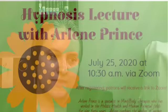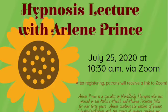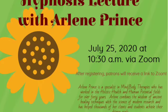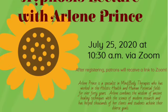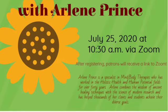We have a hypnosis event called The Amazing Power of Your Mind to Achieve Your Goals, on July 25th at 10:30 a.m. Our program will be facilitated by Arlene Prince, who has worked in the holistic health and human potential fields for over 40 years. If hypnosis is something you've always been curious about, she can answer any questions you may have and will also be giving us a lecture on some facts we may not know about hypnosis.